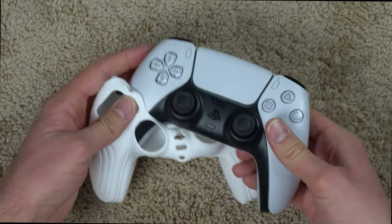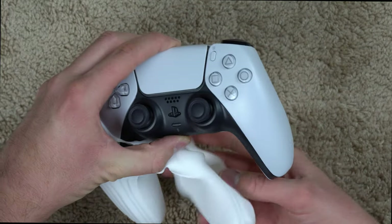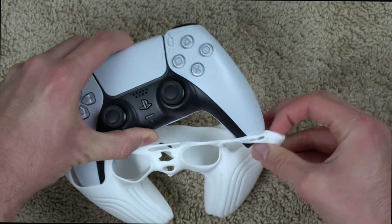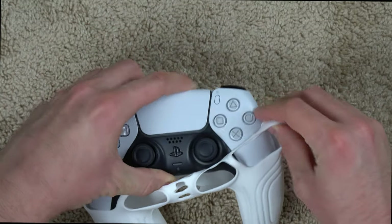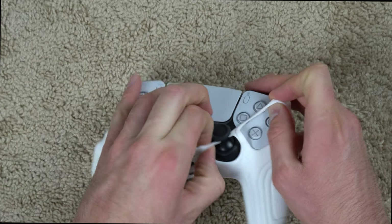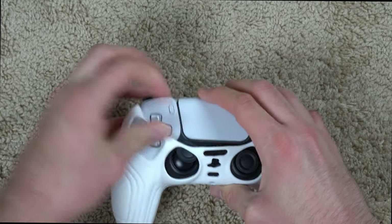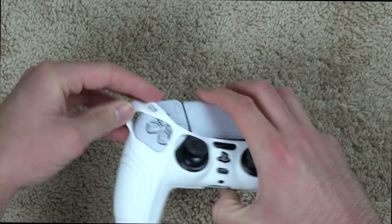Let me show you how easy it is to put on. You slide one leg in first, then stretch it out to get the other leg in. It's definitely really stretchy so it's not difficult to put on — it kind of feels like it's going to break because you're stretching it so much, but it's not going to unless you really push it to its limits. As you can see it goes on pretty easily.